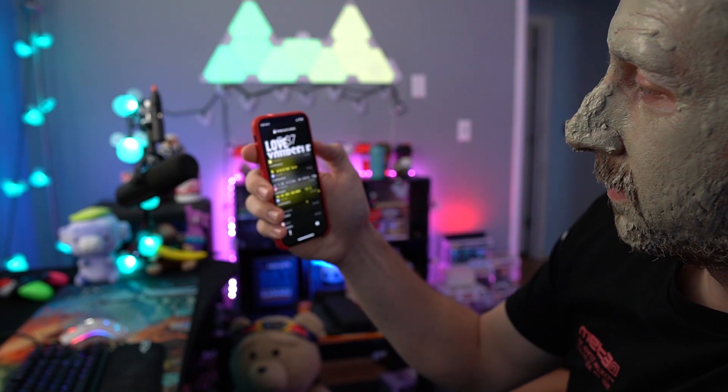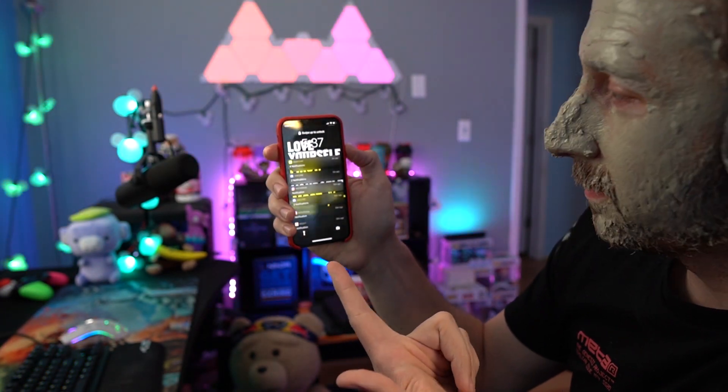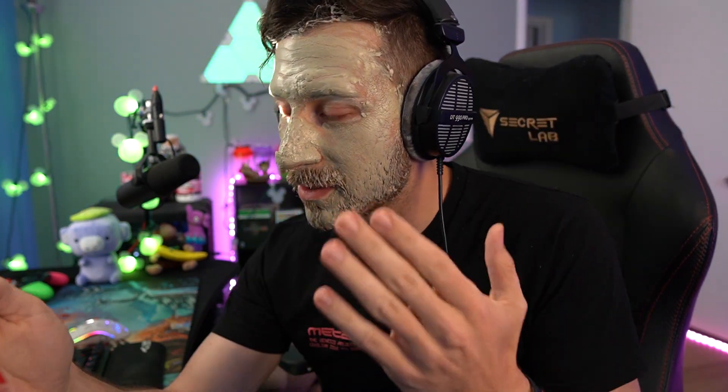Fun fact — facial recognition. It literally won't recognize my face. My phone won't open with my face — look at this, it won't open. I'm just doing a facial and my phone won't even recognize me. That's actually hilarious. I've had masks and sunglasses on and this thing still recognizes my face, but if I put a clay facial on, it doesn't. That's so weird.